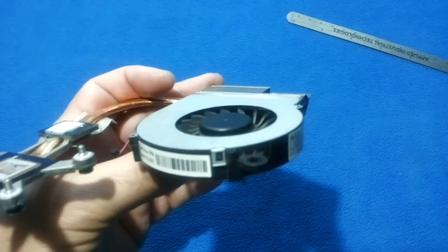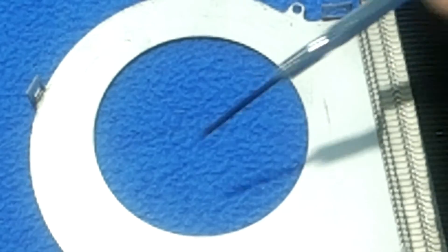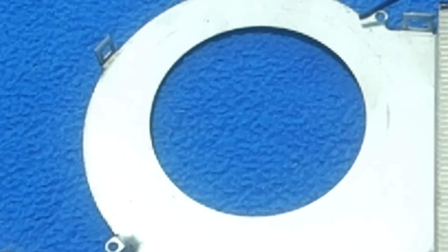If we pay attention, I push the fan up — look at the movement. Pay attention to this: the fan is going up and it's hitting the metal. It's scratching. That's the noise we hear. What we can see around are some marks of the plastic scratching the metal.